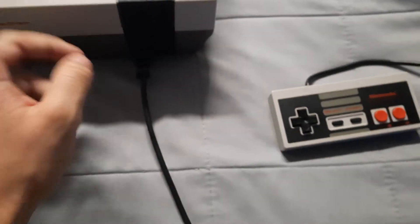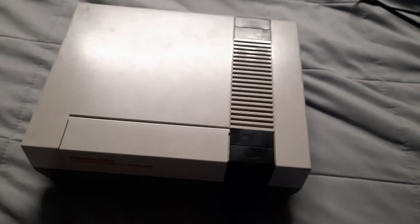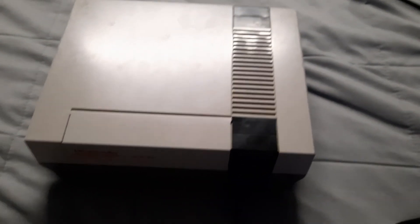This thing does work. I'm not going to show it in action, but it does work when I turn it on. Looks pretty cool, doesn't it? Anyway, I'm gonna go.